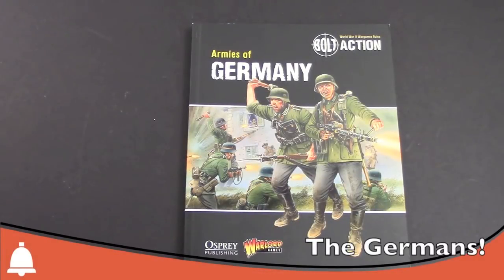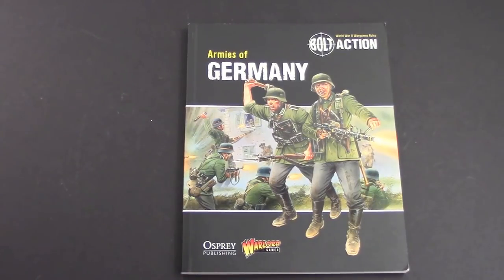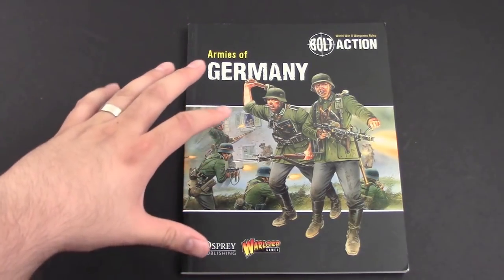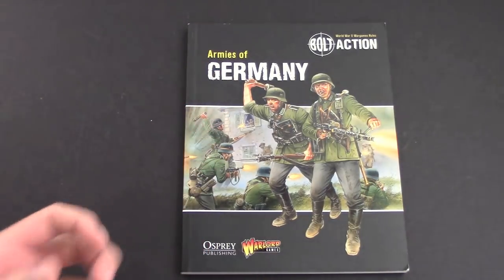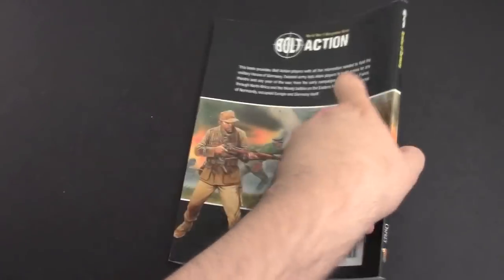Hey Bulls fans, Adam Harry back again with another Bulls review. Today I have the Armies of Germany Bolt Action book from Osprey Publishing and Warlord Games. This is the army book for the Germans. You don't actually need this book to play the game — the core book already has rules for the German army — but this is a more in-depth look with more army list options and it's a nice reference book as well.